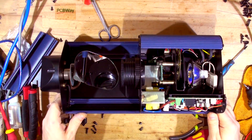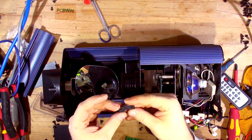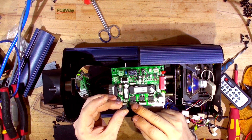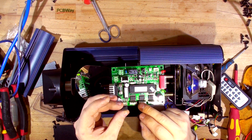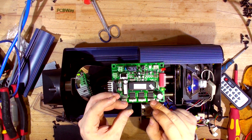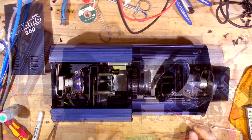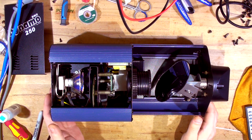Luckily I do have two new ULNs. I'll be replacing two ULNs with new ones. The first one works — you saw it going right and left. The second one works but is a bit laggy. The third one definitely doesn't work. I'll desolder those Molex connectors, remove the board, replace them, and reassemble. I won't bore you with that process — I'll be back shortly.